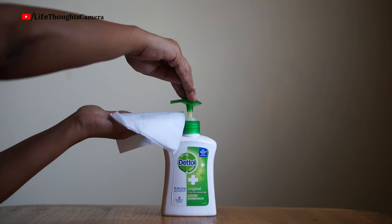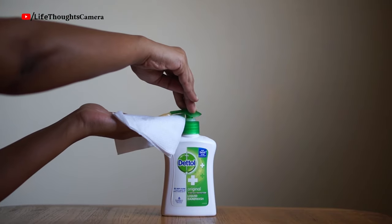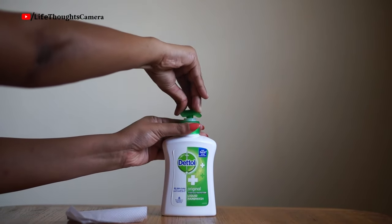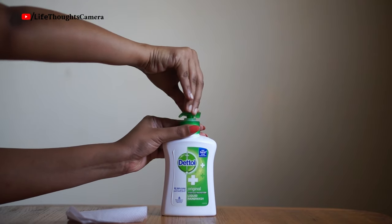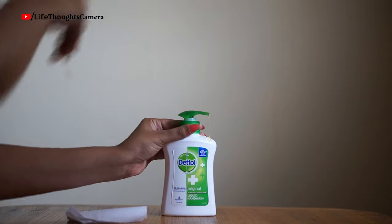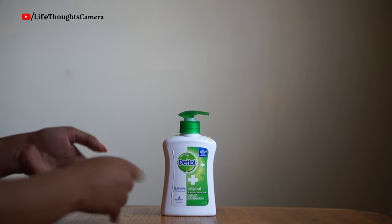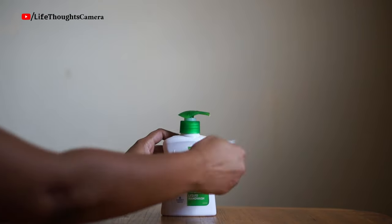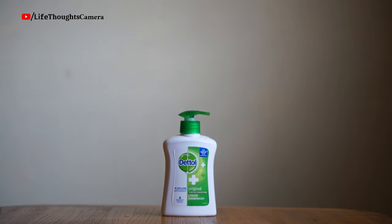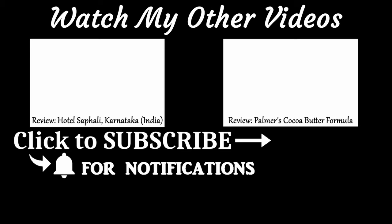For example two, I'm using the Dettol pump. The pump is popped out, so first I have to press the pump all the way down, then I turn the nozzle clockwise. Keep in mind that whatever product is left in the nozzle will come out when pressing it down. And that's it!